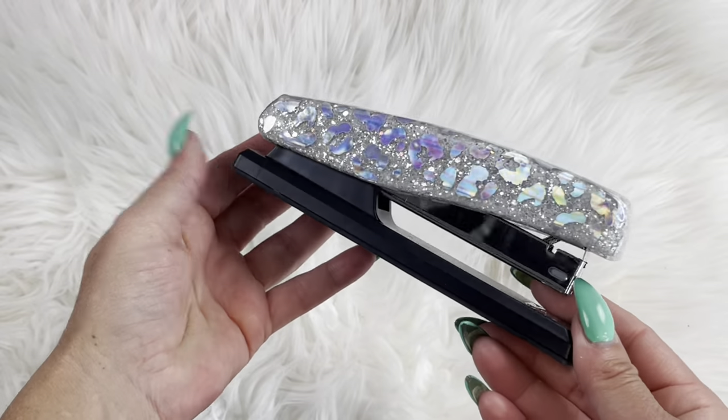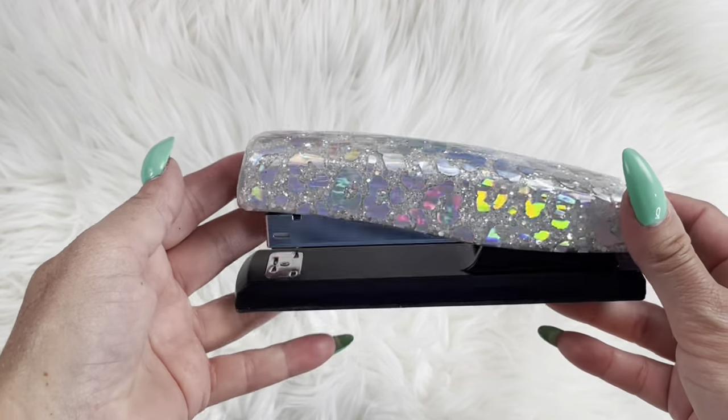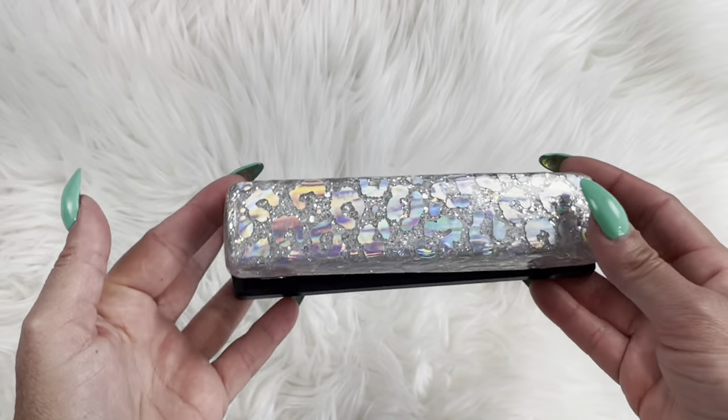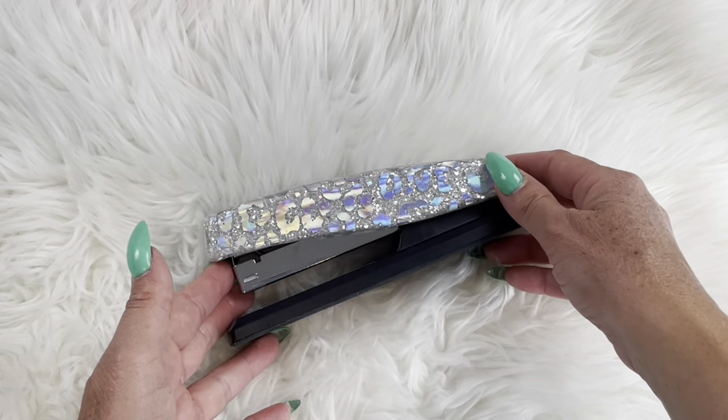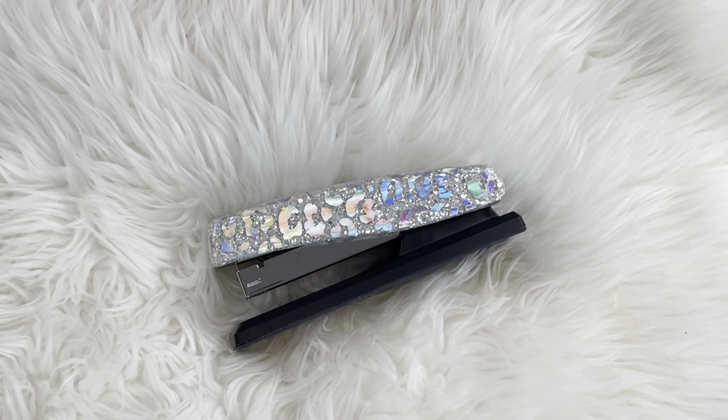And here is our stapler all finished. I think this is just a fun and personable gift you can give to somebody. I hope you guys enjoyed this tutorial. Look for me under Diamonds and Dust on all social media platforms, and thanks for watching.